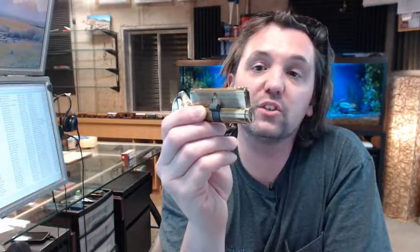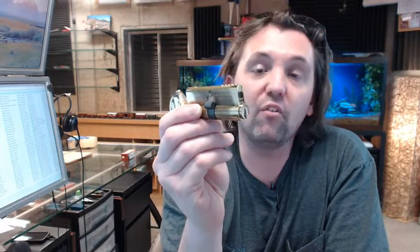Any questions on the Kaba Ilko 52-225SC-03 profile single cylinder with a thumb turn, or any other Kaba Ilko product, please feel free to reach out to us. Thank you.